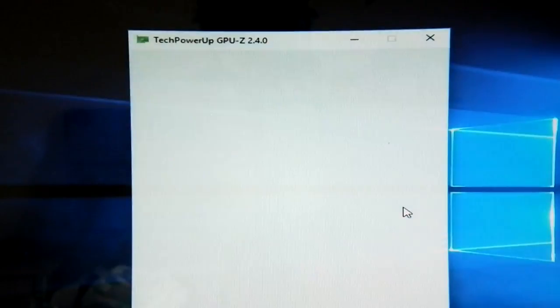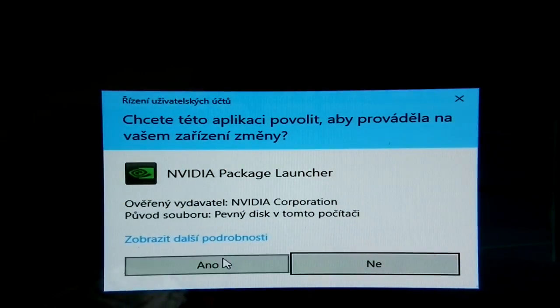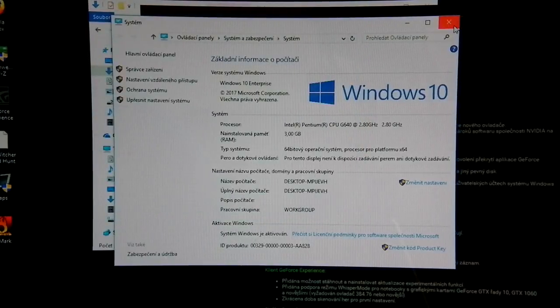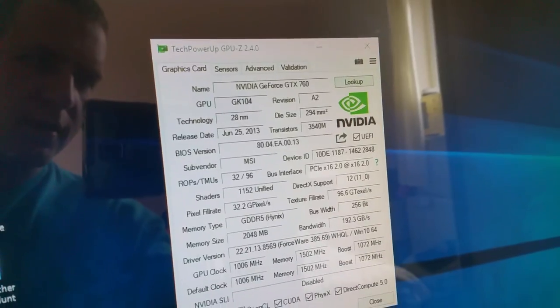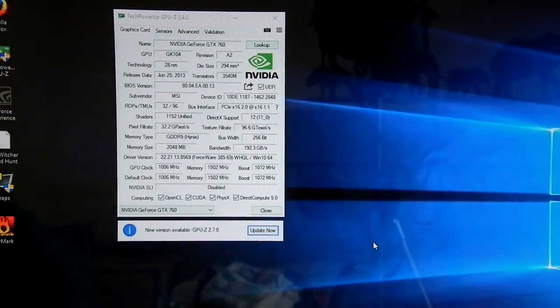Okay, we are on Windows and it looks like the card is actually working but isn't recognized yet — I think we'll try installing the driver. Okay, we have the driver installed and it's recognized as GTX 760, which is correct. Let's close all this, check GPU-Z, and as you can see the card is now recognized properly after the driver install. Everything looks alright, even without those six components where the short was. Now I'll try a quick FurMark test.